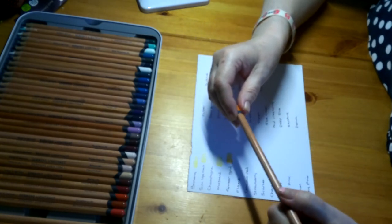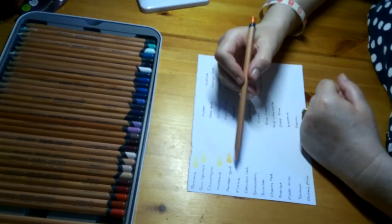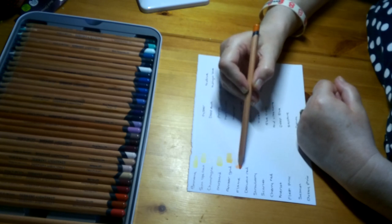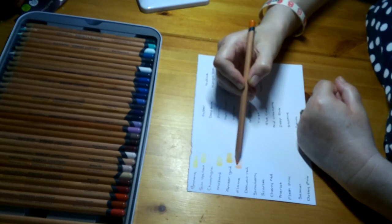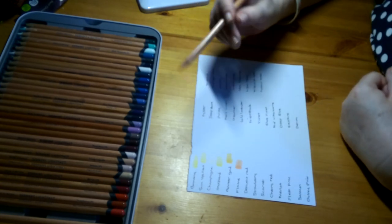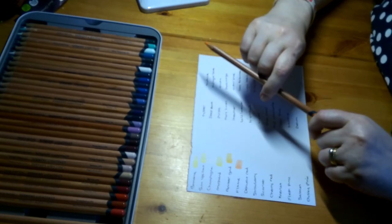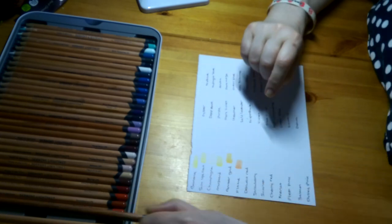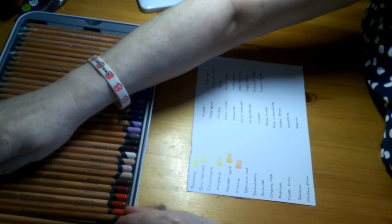This one is called Flame, Lightfastness 1 — it's a lovely orangey colour. I'm not pressing hard at all; you just go over the same bit a few times very lightly and go over other bits less. Lovely orange colour. Yellows and oranges are my least favourite colours and I don't use them very often, but it's nice to have a really, really nice one.